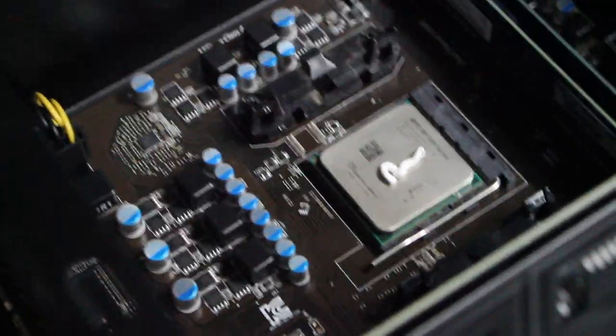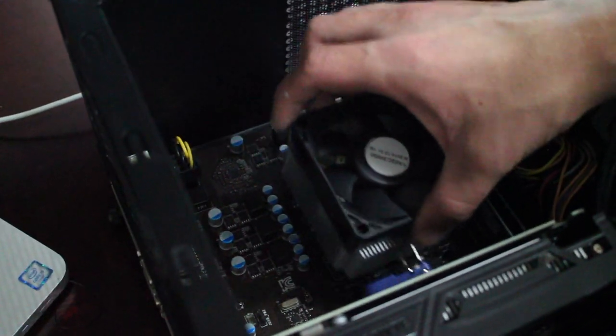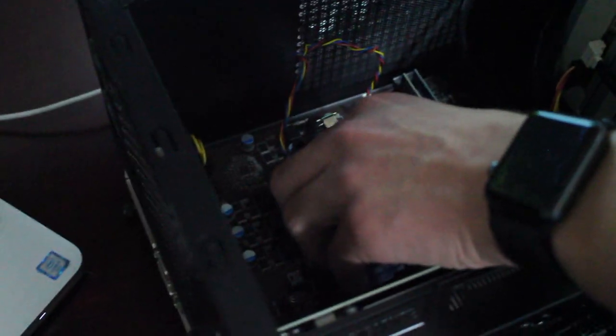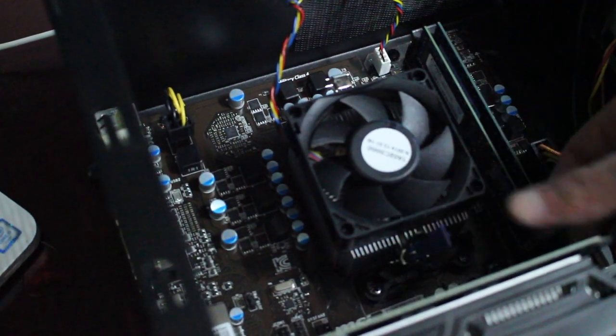Now that it's on the CPU, grab that CPU fan — there's only one way it can go in, so put it in the way it came out. First, plug it into the CPU fan connector labelled on the motherboard. Then place it face down on top of the CPU, making sure the cable is not underneath. Try to reclip that clip back onto the CPU — this part's not easy. Jiggle it a little bit to get the thermal grease spreading. Then flick the switch over, make sure it's underneath that plastic bit. There we go.